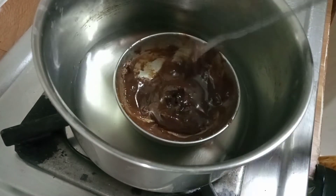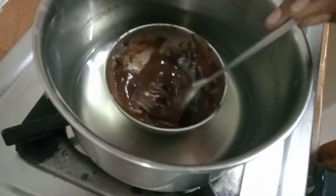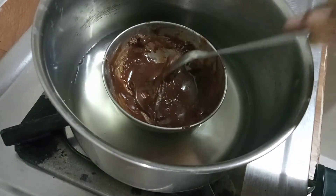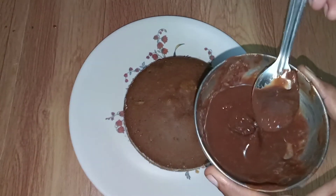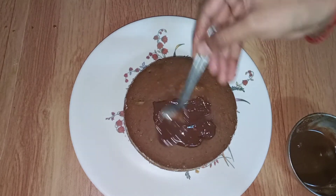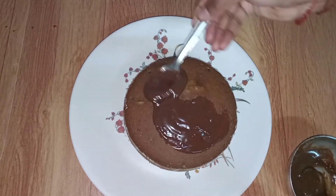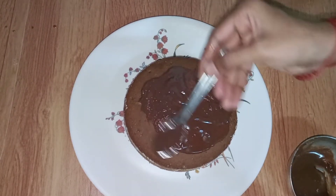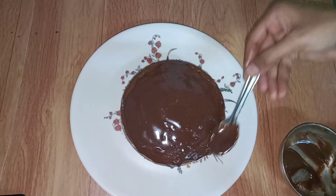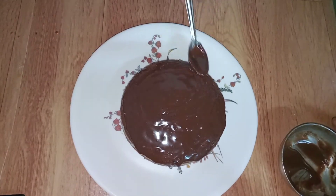Now let's add a spoon of chocolate. When you add the chocolate, apply it evenly. We apply the chocolate cream to the cake as a topping. After applying all the cream, it can be thick.